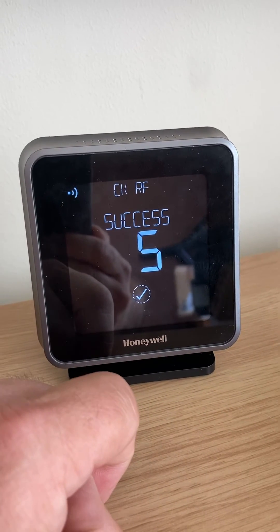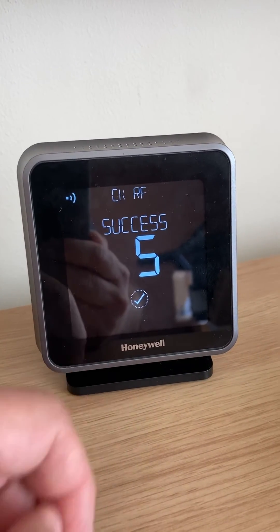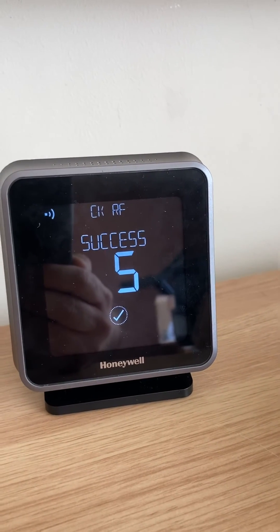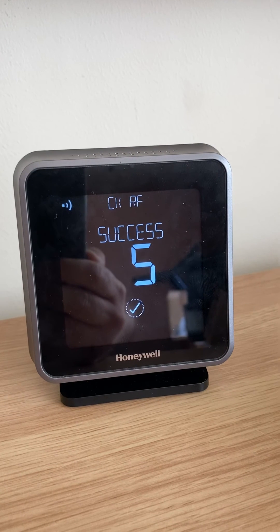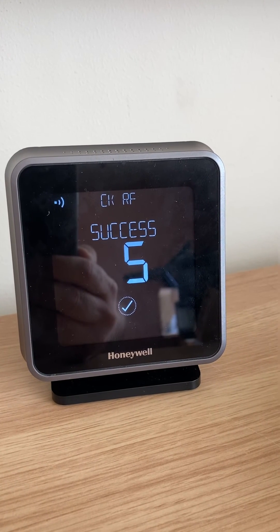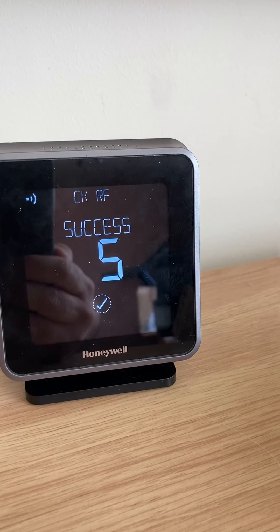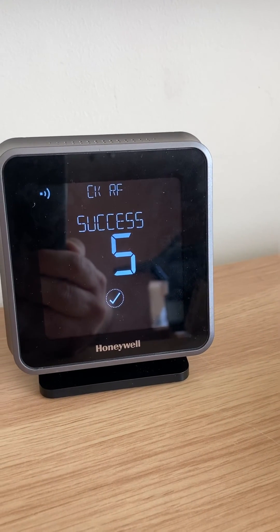A signal strength of five means you've got the best signal strength you can possibly get. If you get five, four, or three, you're pretty much okay. But if you start getting down to two and one, I would suggest you might find a better location for your room thermostat to get a good signal strength. Anyway, I hope that helps. Thanks very much.